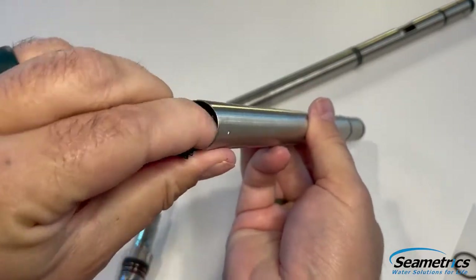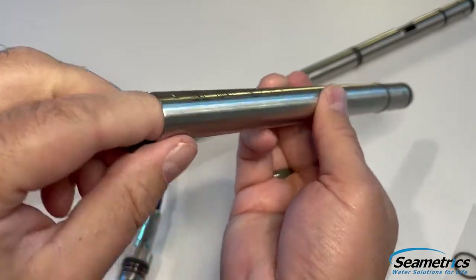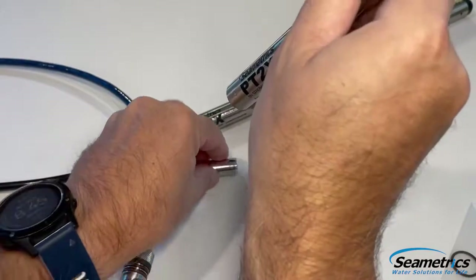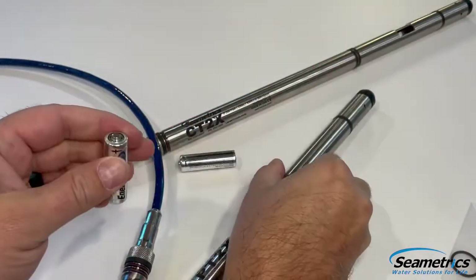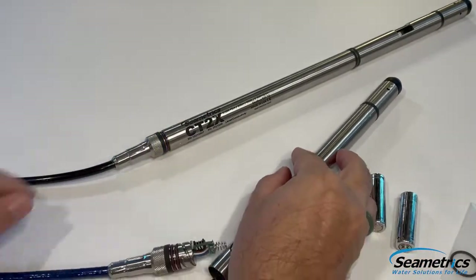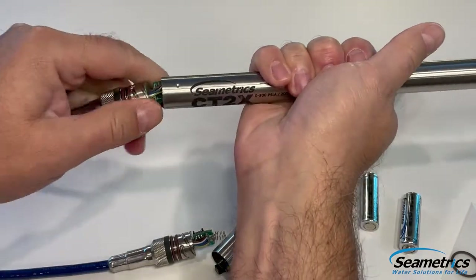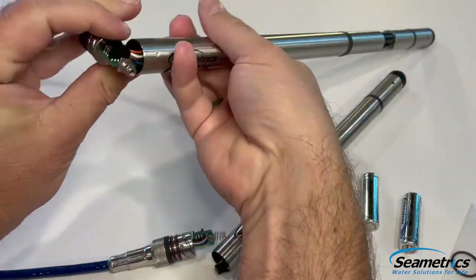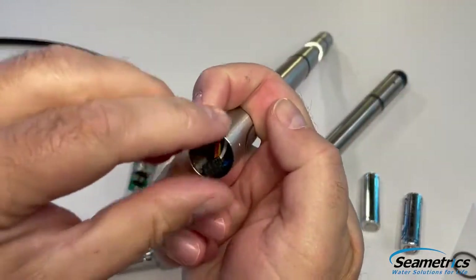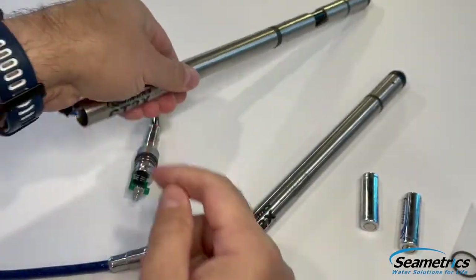Next we just got to tap out the batteries. We want to be careful of the connector and the wires. I'll disconnect while tapping out the batteries — one, two. This is the same process on a CT2X or Tempeon as well. You can see the same process to disconnect, and the batteries are right in there. But we're going to continue by just using a PT2X.